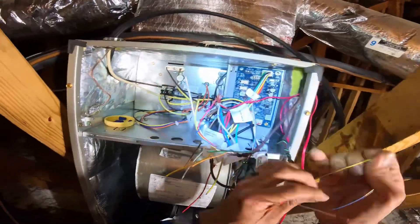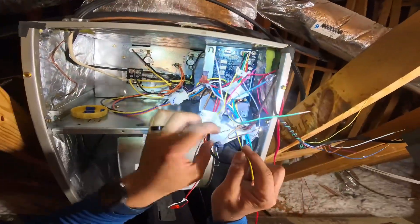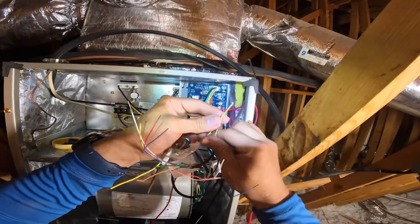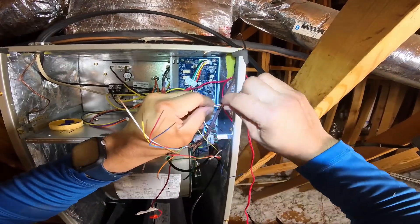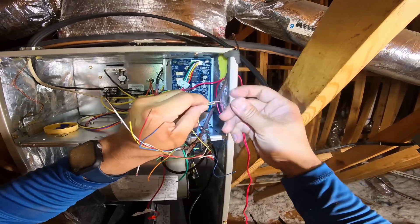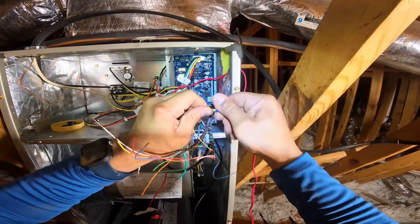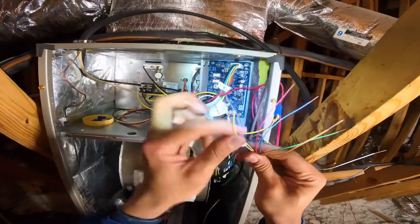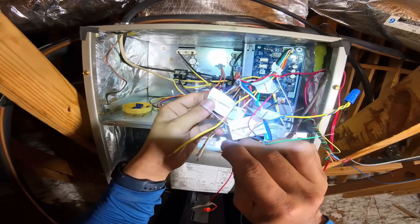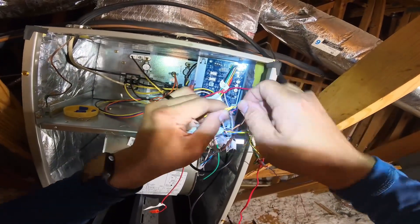All right, this is my outdoor unit — so wired out. See, Y out — it's got the purple and the yellow. Let's go ahead and get this one out of the way. And then we got this yellow from the thermostat — Y in to thermostat — let's go ahead and get these out.